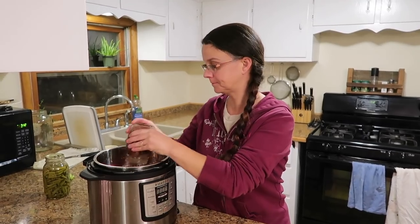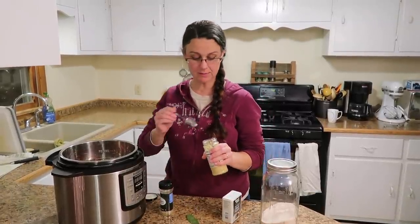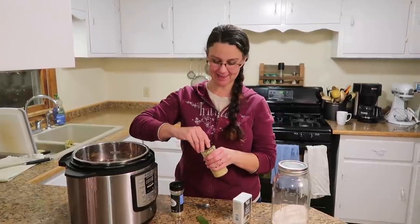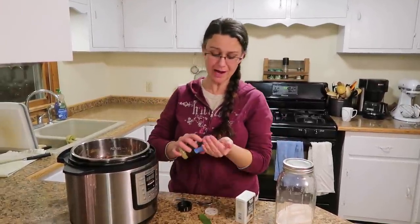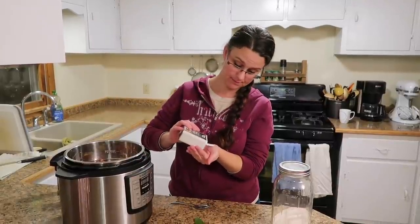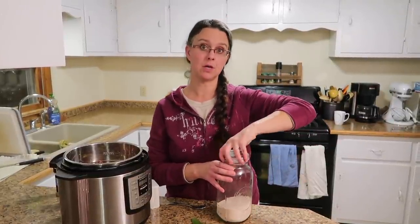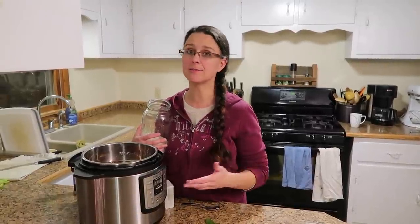Now we just need to add some spices. We're going to start with the equivalent of three cloves of garlic — I'm using minced jarred garlic, one teaspoon of oregano leaves, about a half teaspoon of ground black pepper, and almost a teaspoon of pink Himalayan salt. Be really careful with salt, especially if you're buying your ingredients at the store, as broth and canned meat can be very high in sodium.